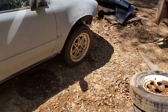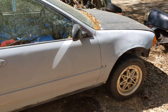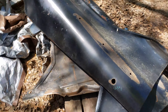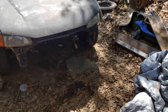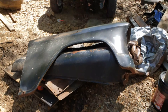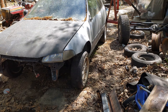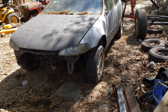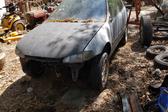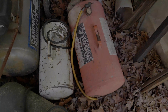Now I gotta deal with this flat tire real quick, get that pumped up, and then get this stuff moved out from in front of it — some fenders sitting on the pallet — and then I can roll her out and get it back over here to where the motor is, and actually start working on the interior and that kind of stuff, getting this thing back ready to hit the streets.